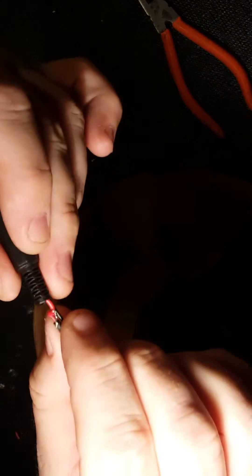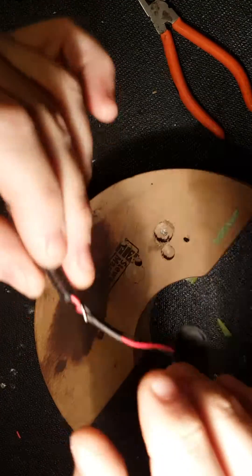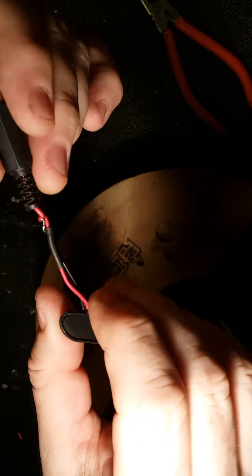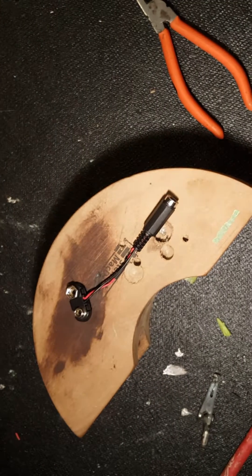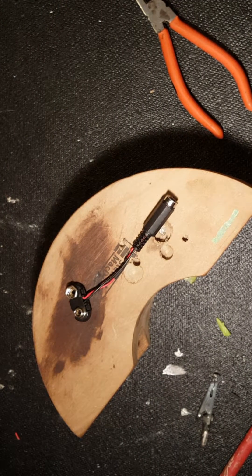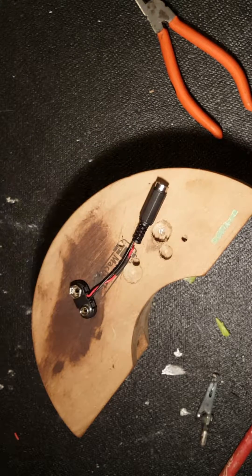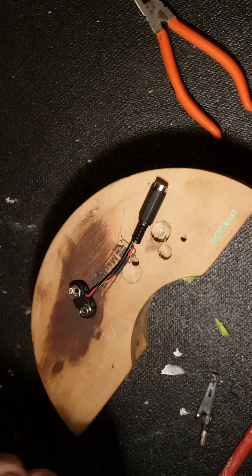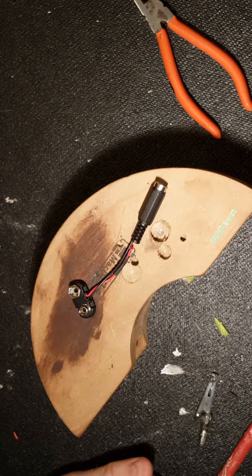I'm going to put a little bit of tape around that just to hold it. I'd use shrink tubing but I don't have one the right size. So there you go — that's all there is to it. It's easy to do; a little bit of soldering skill helps. Just make sure you get the polarity right: negative to negative, positive to positive. Otherwise there's a good chance you'll cook your pedal. Thanks for watching.